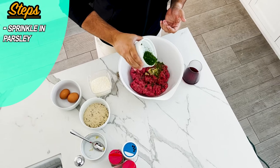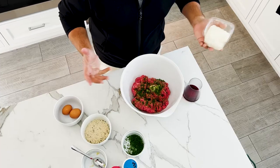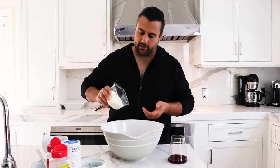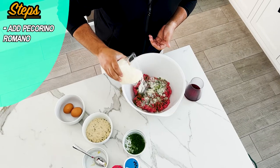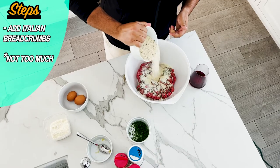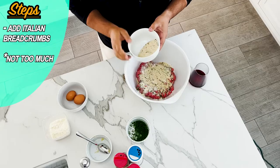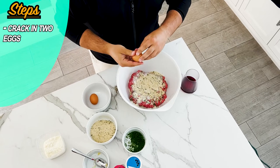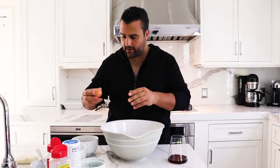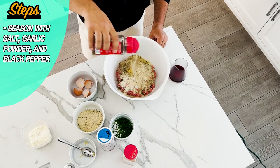We're just going to sprinkle the parsley in there. Then we're going to use a little Locatelli — a little Pecorino Romano. I like that certain brand, but any Pecorino Romano works. You're just going to sprinkle it in there and get a nice amount; I like to add a good amount of cheese. Then we're going to add a few Italian breadcrumbs — not too much, maybe a little pinch more. You just want that for the binding. Then we're just going to add two eggs, crack them right in. And then we're going to season it with a little bit of salt, a little garlic powder, and a little black pepper.